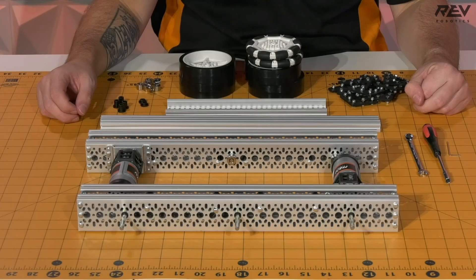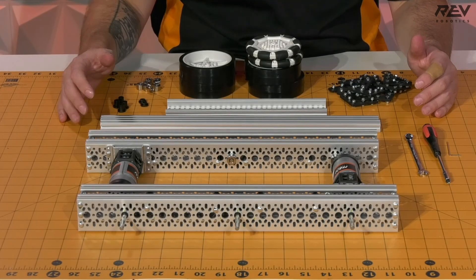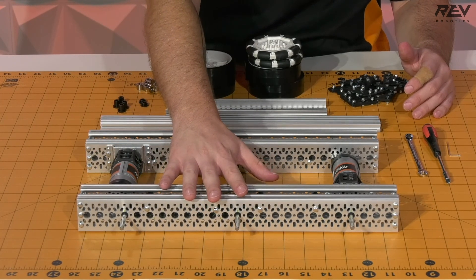We are building the final assembly. Now it's time for us to finish up the assembly for the drivetrain. What we're going to have is two of our completed drive rail assemblies that you've done through the steps getting up to this point.